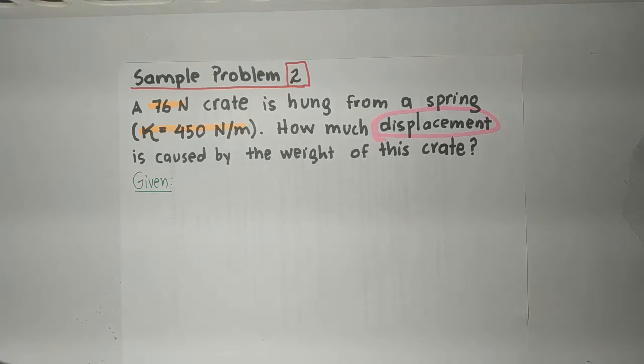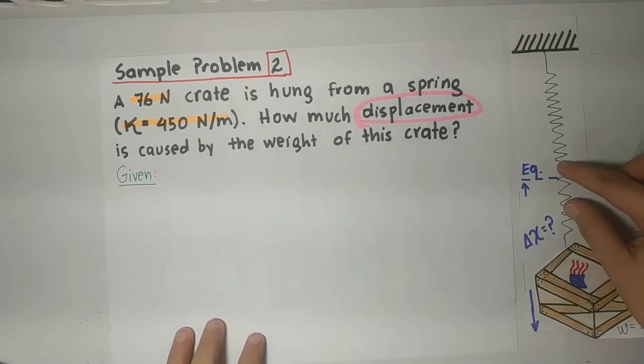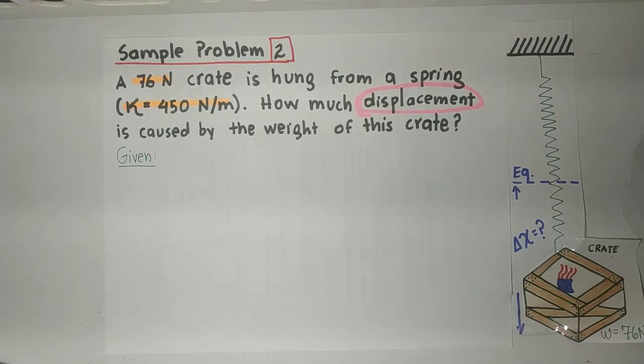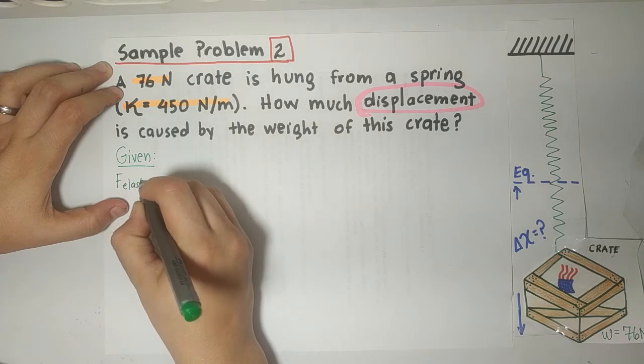Now let's do another example — sample problem 2. A 76 N crate is hung from a spring which has a spring constant of 450 N/m. How much displacement is caused by the weight of this crate? A crate is nothing more than a box. I always recommend doing a drawing. Let's read the problem and get the givens. 76 N is, of course, the elastic force. Remember, as we exercised before, the weight was the elastic force.